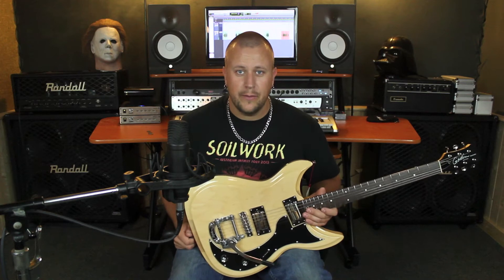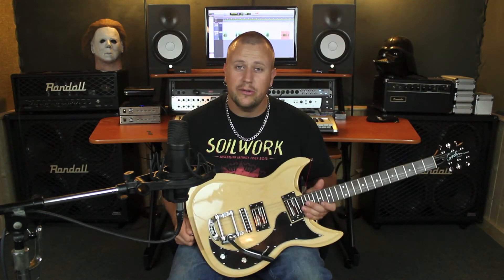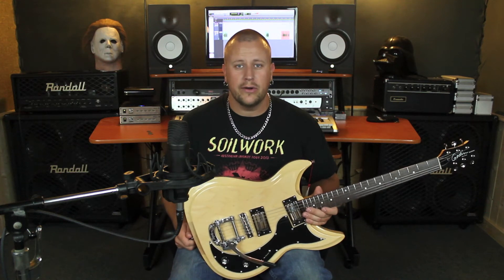Hey guys, what's up? This is Dave Sheldon from the band X's for Eyes and today we're going to take a look at the extremely unique Dorchester by Godin Guitars.